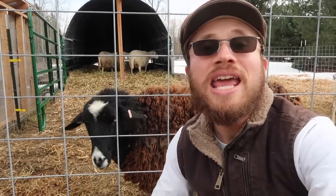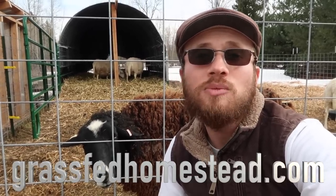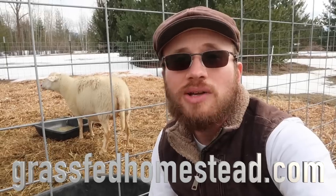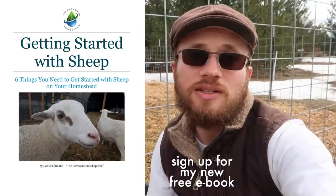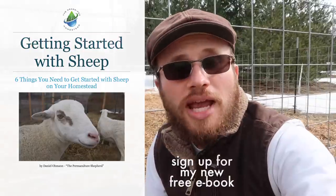Those are the six things that you need in order to get started with sheep this spring. If you're interested in learning more and getting information about the different items I mentioned in this video, head on over to our website, grassfedhomestead.com. On the website, you'll have the opportunity to get a free PDF copy of all the information that's in this video with more details and links to different products that we recommend. Just enter your email address and we'll get you all the information sent right to your inbox.